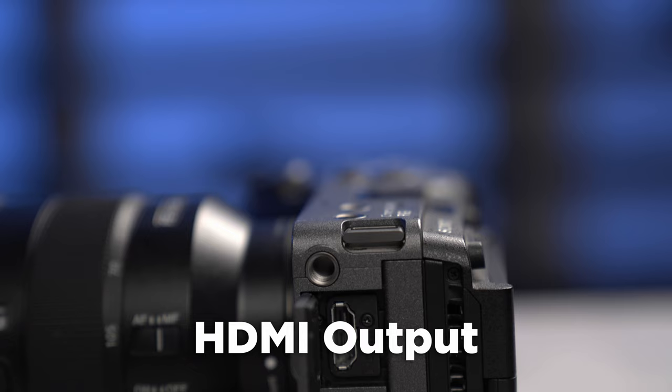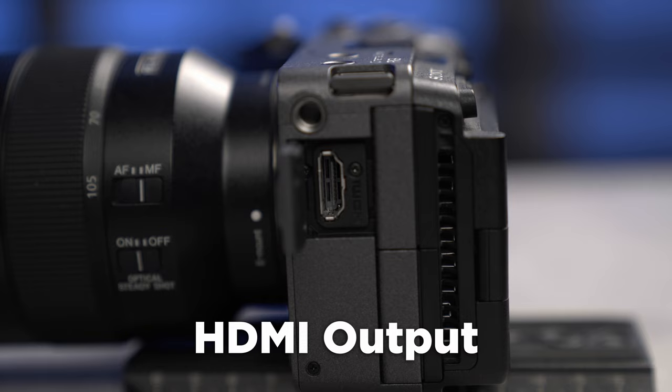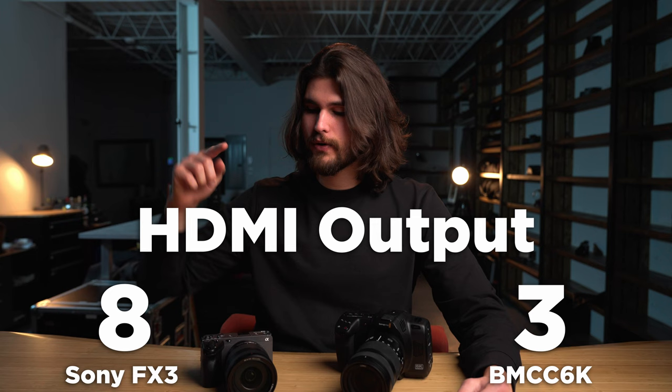Up next, let's discuss the HDMI output. One of my biggest gripes with the Blackmagic cinema cameras is that the HDMI output is limited to 1080p. This is a huge downside because Blackmagic not only makes great cinema cameras, they also have fantastic multicam workflows — but whenever we do 4K workflows, we can't easily integrate these cinema cameras because of the 1080p output. The Sony FX3, on the other hand, not only outputs UHD, but it can output 12-bit, which means you can record ProRes RAW to an external recorder. So in this category, the Sony FX3 wins.